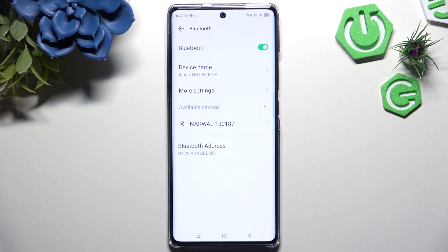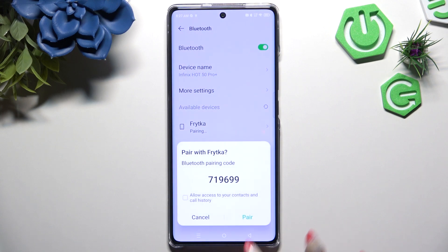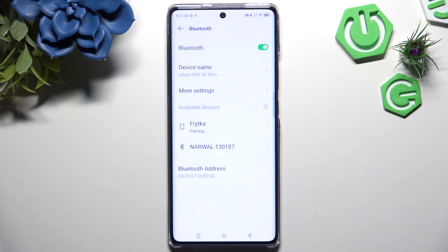When they do, click on the one you wish to connect to. Select PA in the pop-up and wait for the other device to accept your connection request.